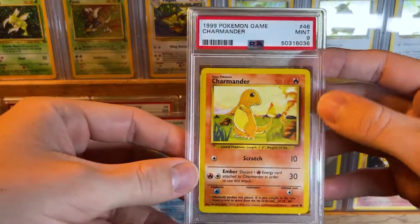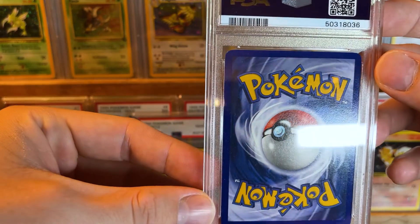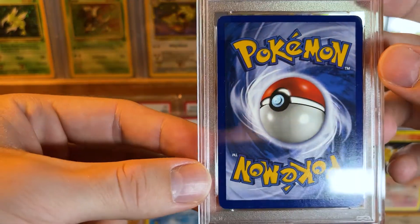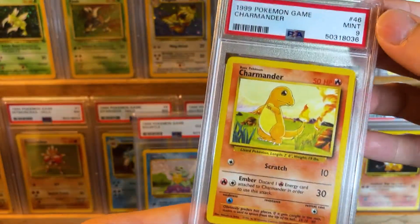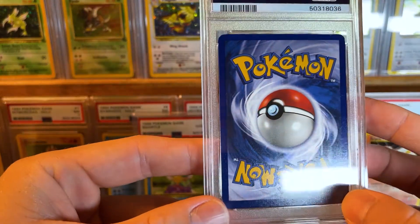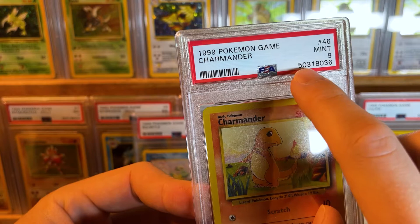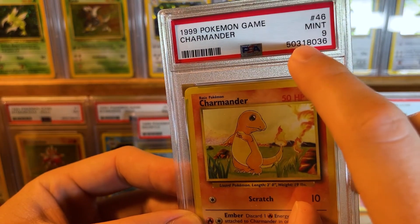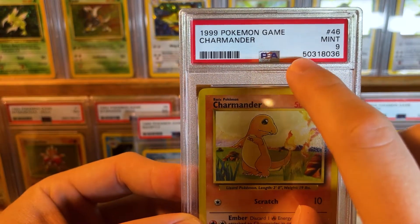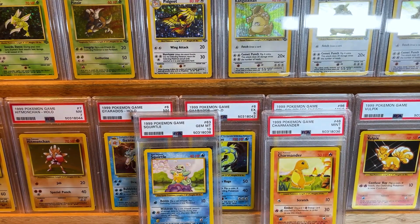Last card for today's video is the Charmander you saw at the very beginning — PSA 9 Charmander. So it looks like I got one 10 from all of that. I would have thought I'd get a lot more 10s. I bet if I'd graded these a few years ago it would have been at least half 10s, because PSA was a lot more lenient — even really last year. Especially in the cert numbers in the low 40 millions, and especially the ones that start in 2, those were really lenient. Anyway, that is it for today — thanks for watching guys, and stay tuned for all the rest of the videos coming shortly over the next days and weeks.